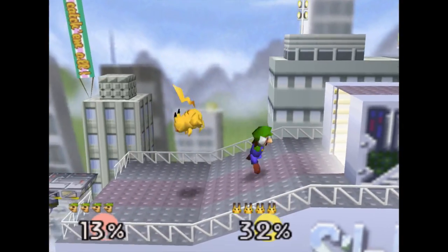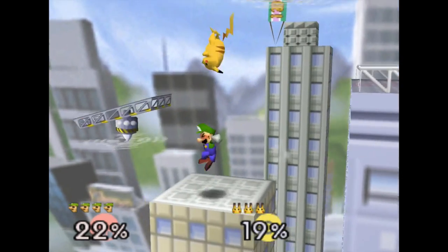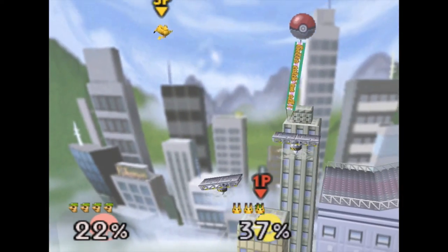This next move is called down-B, also known as the Luigi Cyclone. This move requires you to tap the joystick down, accompanied with pressing the B button.